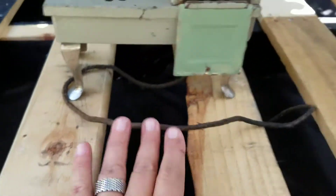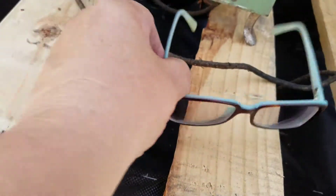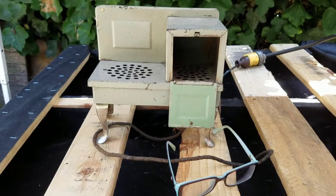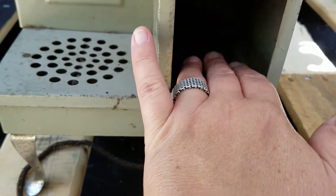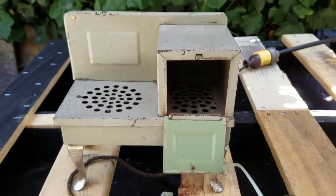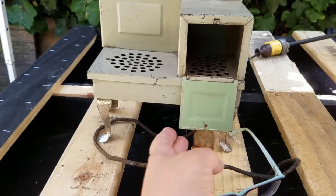I should put something for scale — here are my glasses. It's like Barbie size! Careful, it's hot already and I just plugged it in. I don't know if it's 1930s — there are no markings, no tags, no labels.